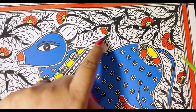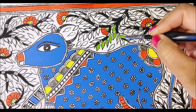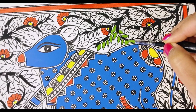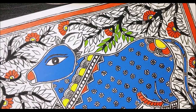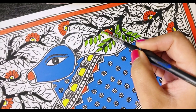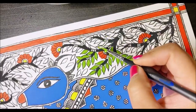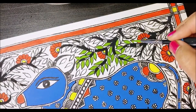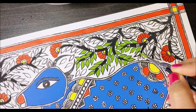Moving on to our next color: green, which is going to bring life to the background. We are going to fill all the leaves that are on the branches with green color. The fallen leaves not on the branches we'll leave blank — that is my style, but you can fill them all with green and it will look equally nice. I'm using a bright, nice shade of olive green to avoid it being monotonous and to give that authentic Madhubani look.